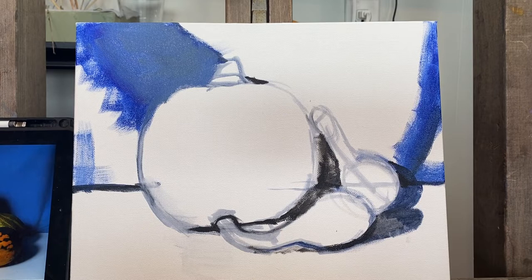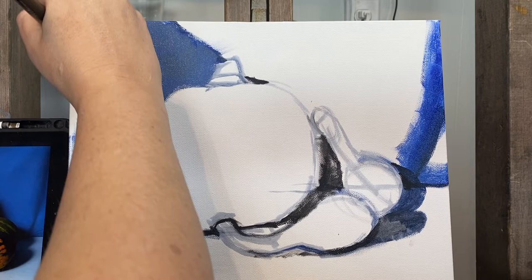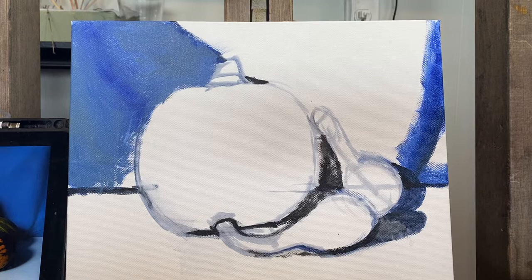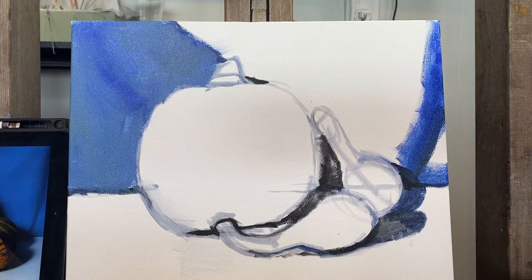If I turn my brush on its side, I can go up to the pumpkin easier than if I turn it flat. I'm going in the direction of how the drapery is going across the background — it's more at an angle. Then as it comes towards the table, it goes more up and down. This is just a mid-tone right now, and I'm blending it into my darker values, which I'll have to go back and glaze in more. But I'm establishing the background pretty quickly, and I'm going to build layers on top of this.